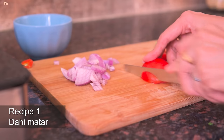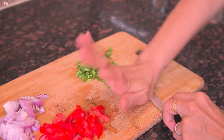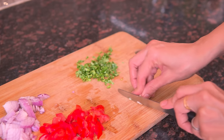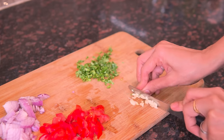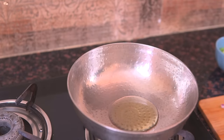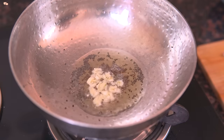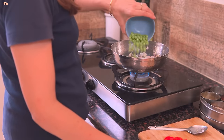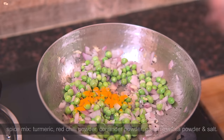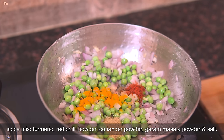Dahi wale matar is a super quick recipe and such a great change in taste from the regular vegetables. In the basic prep, I'll chop 1 onion, 1 tomato and 3-4 garlic pods along with some coriander leaves. Now in a kadai, take 2 teaspoon oil and add mustard seeds, chopped garlic and onion. Add the peas along with the onion and sauté for 1 minute. Now add the spices and around half a cup water and cook the peas covered till they soften.